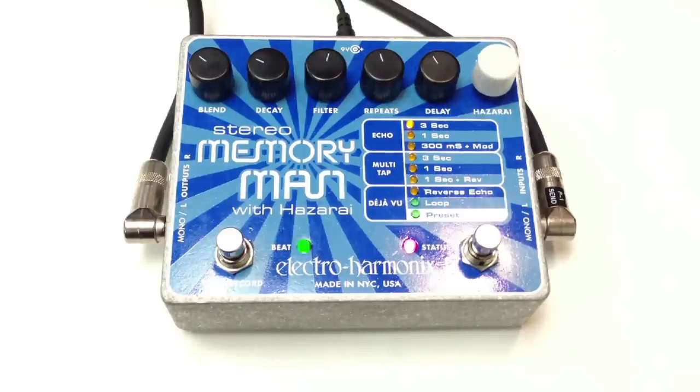And so that is the Stereo Memory Man with Hazarai. Thank you for watching, please subscribe, and don't forget to like my Facebook page.